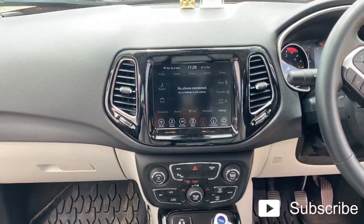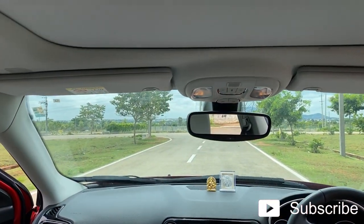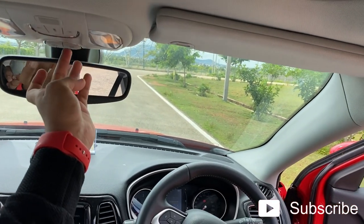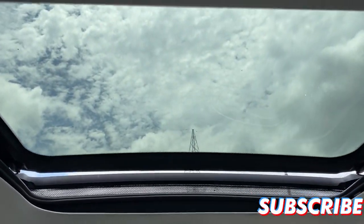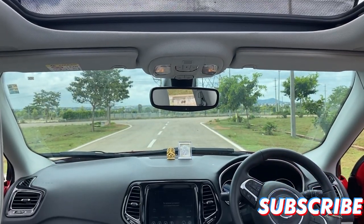The old Compass also misses the cruise control. It does have the panoramic big sunroof, which is pretty cool — as you can see, it's a big panoramic sunroof. So this is the interior layout of the old Compass.